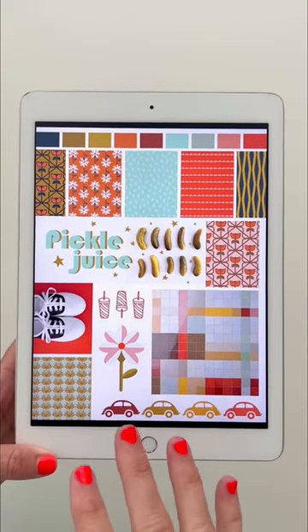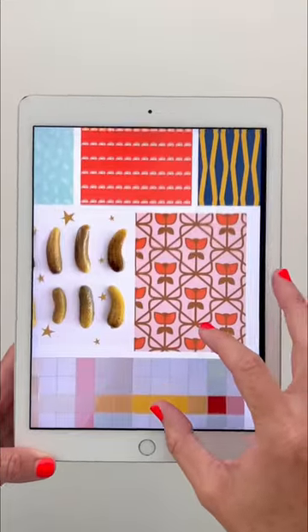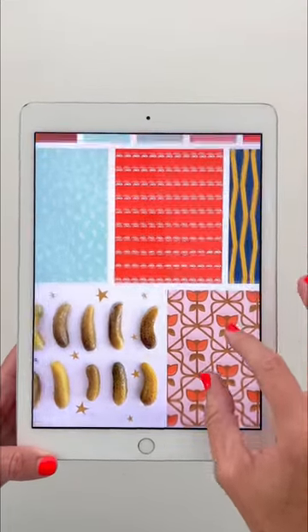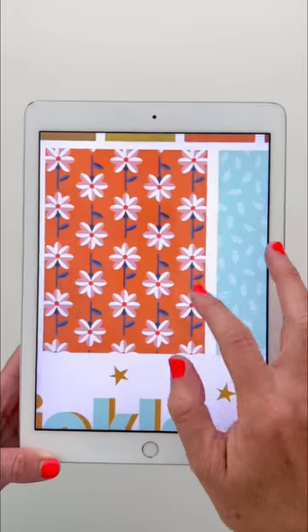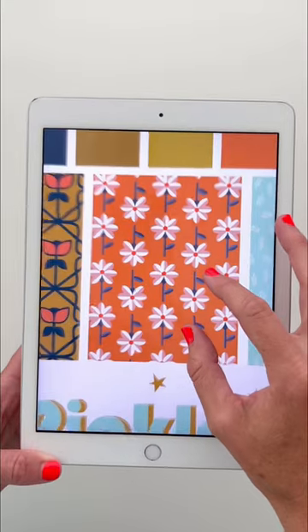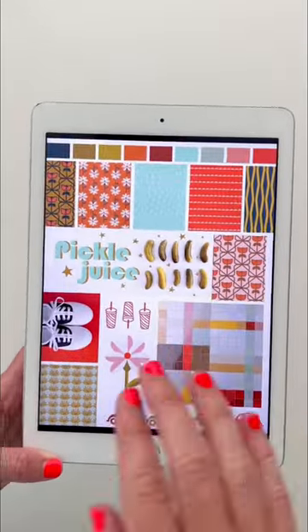Each of my collections starts with a mood board like this, and some of these are just inspiring images that I've seen, or maybe designs that I've worked on in the past that didn't make it into other collections — such as these little soda cups or these flowers I worked on right when I was done with Ghost Town. I just still had some creative energy, and I started drawing those.